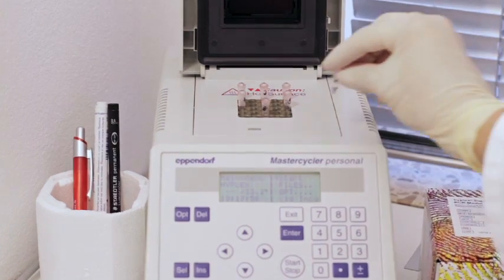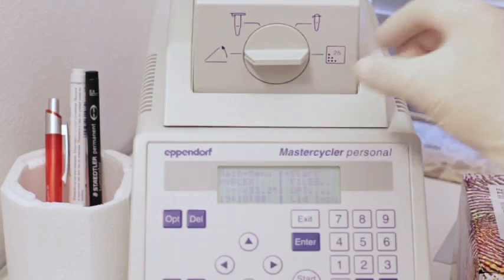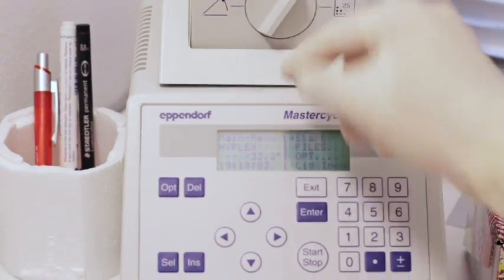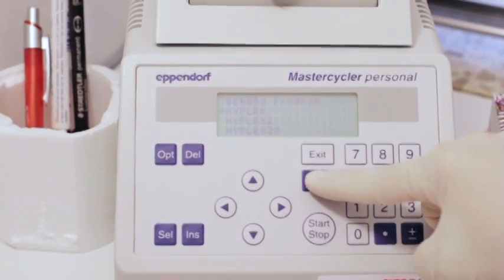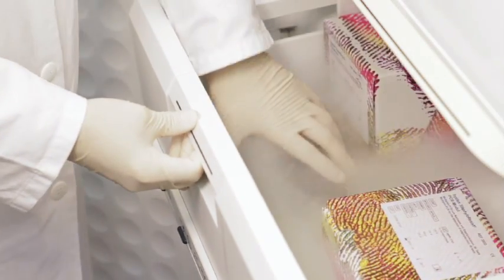Put the tubes into your PCR device with lid heating and perform the HyPlex PCR program, which you can find in your instruction for use. After running the PCR, the workflow of the test can be interrupted overnight or longer.